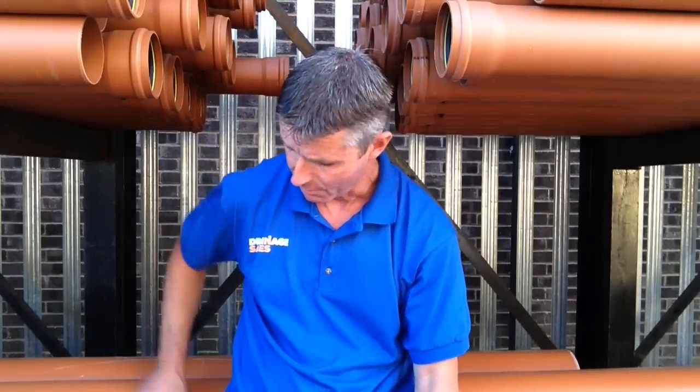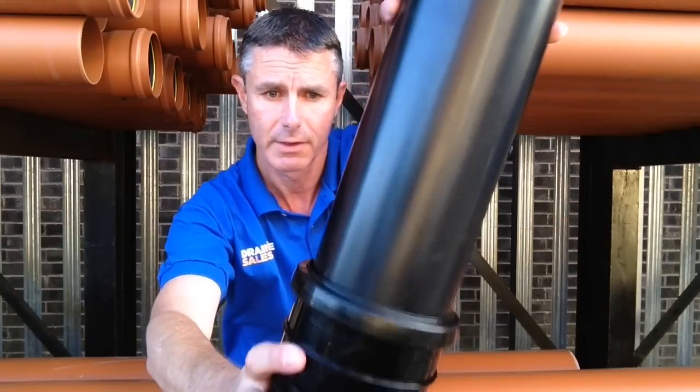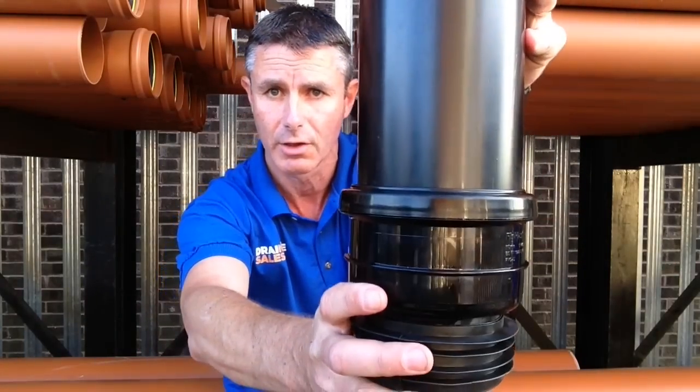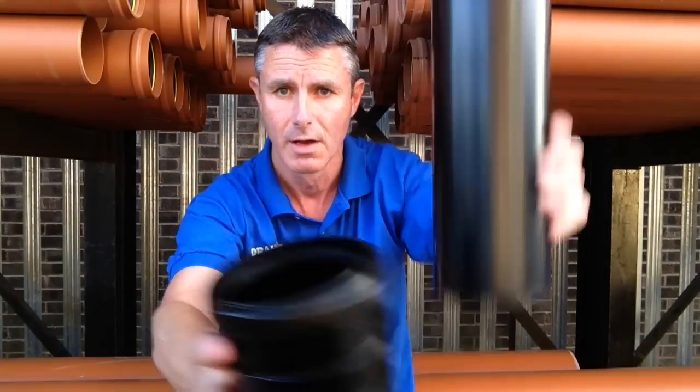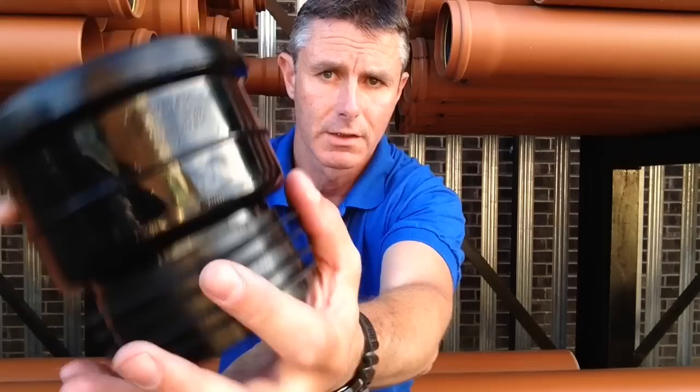Then the clever guys at Flowplast came up with this — the SP140 connector. There's a really clever ring seal on the top so the PVC pipe sits straight in just like a normal plastic joint, and then on the bottom these rubber fins work like a pan connector, so each one of these four fins push down inside the ribs, locate and make a nice watertight and gas-tight seal.